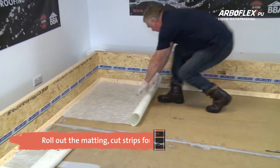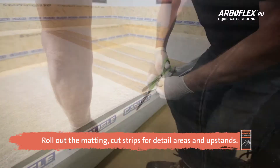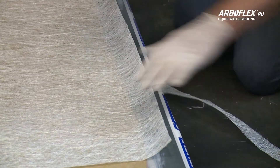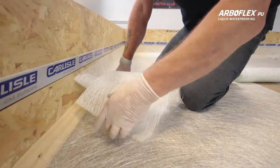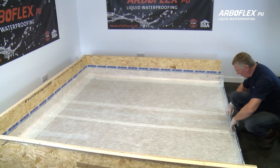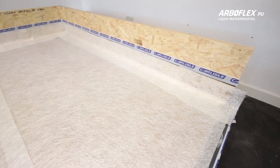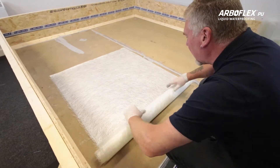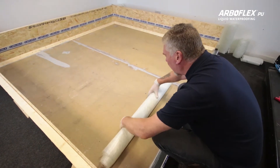Roll the 225 GSM matting and cut strips to the required length to cover the entire area. If need be, cut small strips for detail areas such as upstands, corners, outlets, pipes, and other details like drip trims. Once done, roll the dry matting back and clear the roof for the ArboFlex PU liquid.